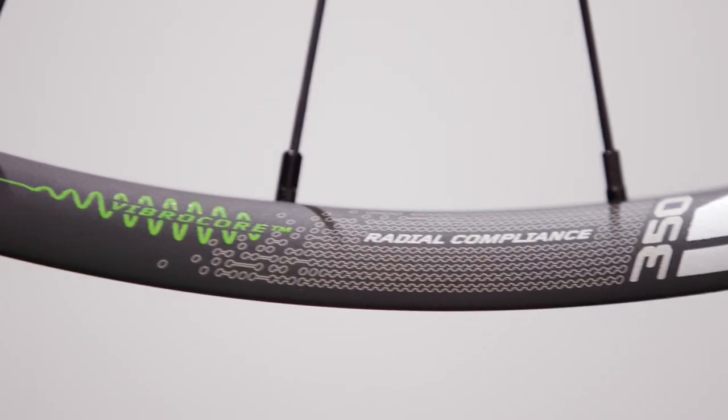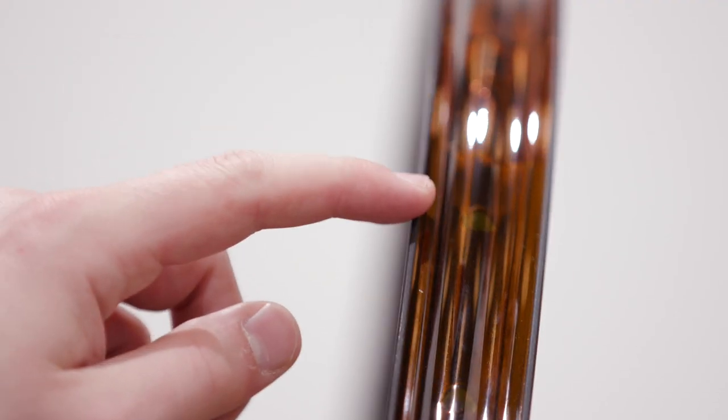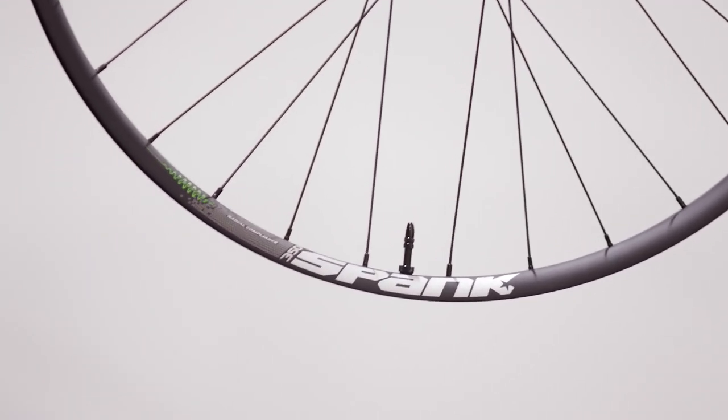The real magic, though, is hidden away inside the rim. Called vibro-core, it's a foam-core which increases torsional strength and overall fatigue life of the rim, with only a small weight increase. The foam-core facilitates the extremely shallow and wide profile of the rim, along with thin walls, to provide improved compliance without sacrificing durability and keeping the weight low.